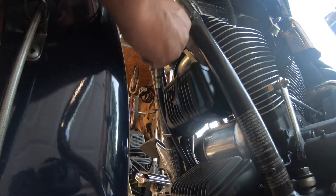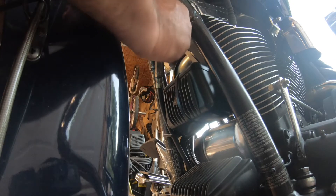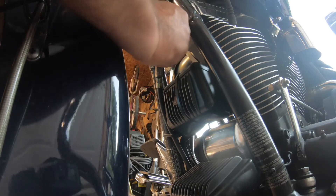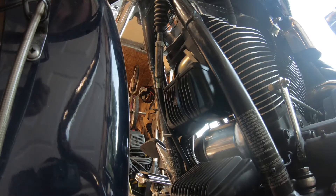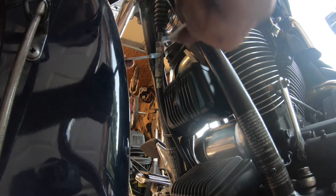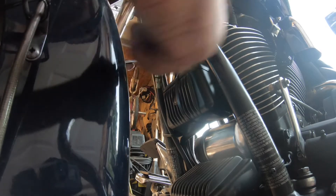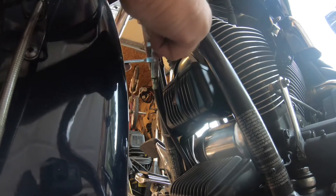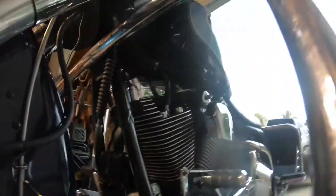Now I can tighten up this 9/16-inch lock nut so it doesn't go anywhere. I'm going to hold this with a half-inch and tighten this up with a 9/16-inch. I'm not going to put the boot on yet — I'm going to wait until I put it in gear and see how it actually works. So let's go fill this up with fluid so we can do that.